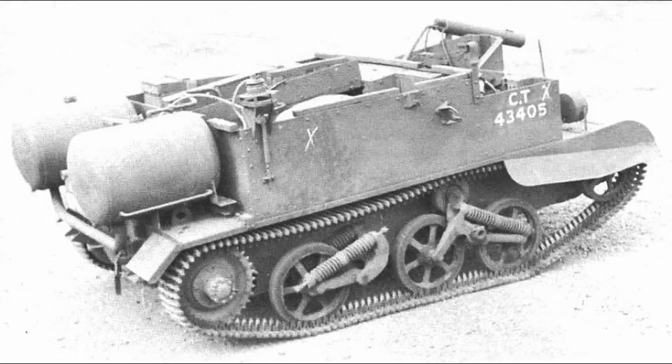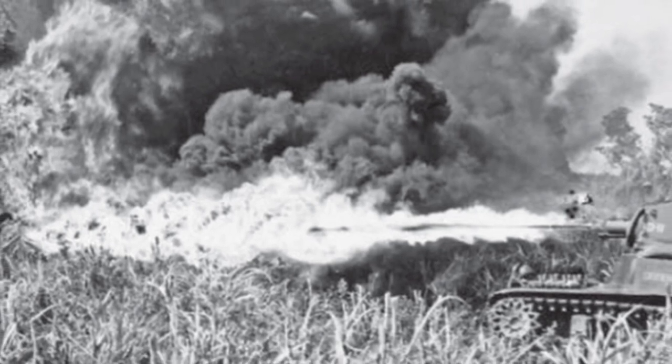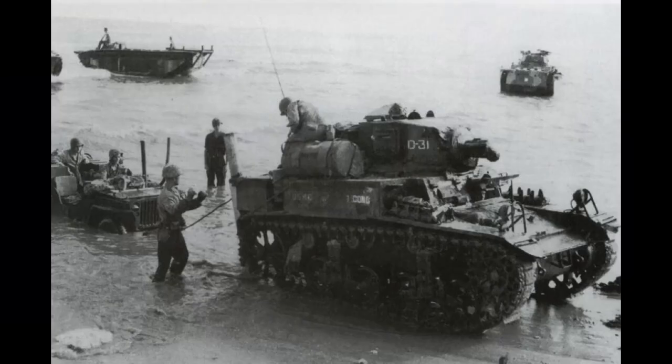The Seabees attached to the Pacific Ocean Area Chemical Warfare Service then decided to mount a number of these Ronson flamethrowers onto M3A1 light tanks. According to the CWS, these tanks used compressed carbon dioxide as a propellant, had a fuel capacity of 170 gallons, and a range of 40 to 80 yards depending on wind and fuel type. The Ronson would replace the main gun, and as a result of the additional equipment for the flamethrower, turret rotation was cut down to 180 degrees.